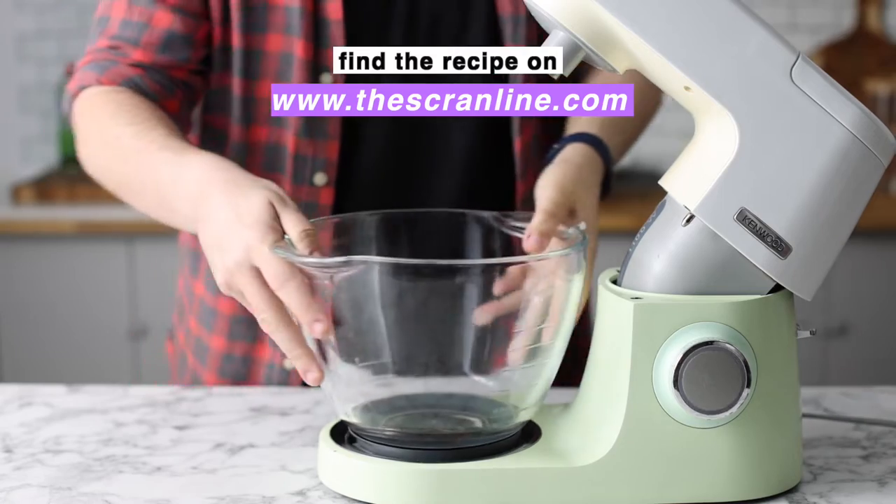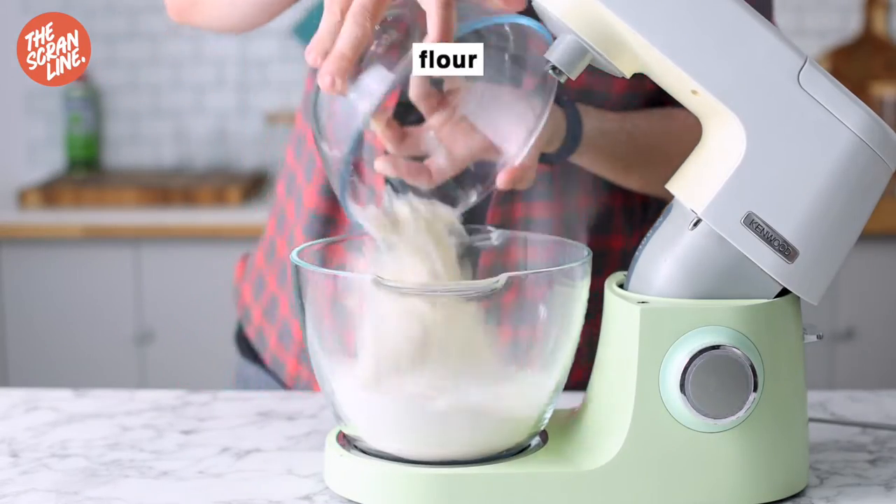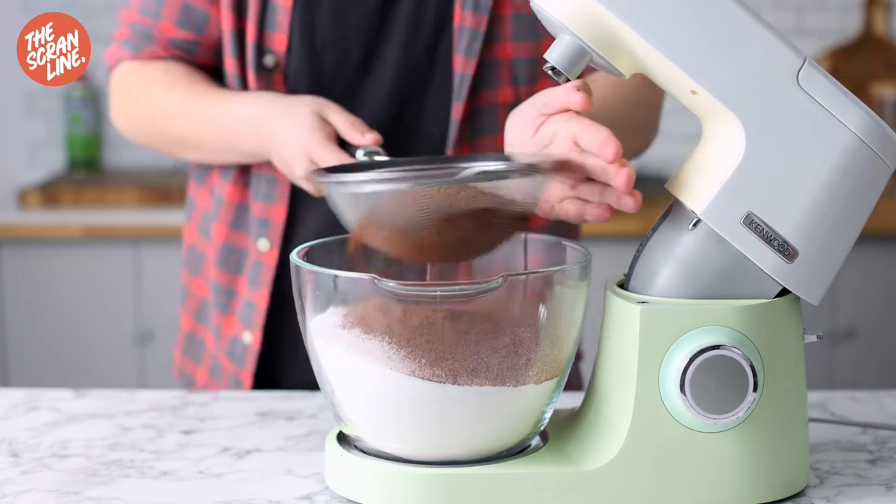Begin by adding the flour, sugar, bicarb soda, salt, and cocoa powder to the bowl of a stand mixer.